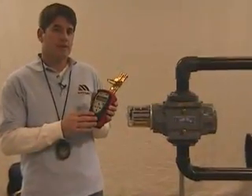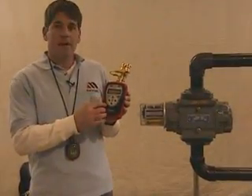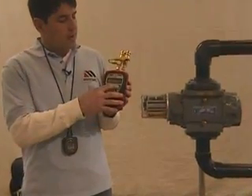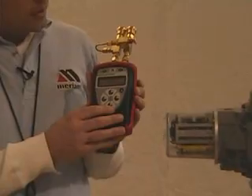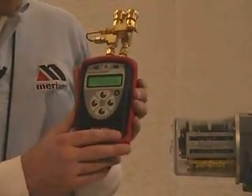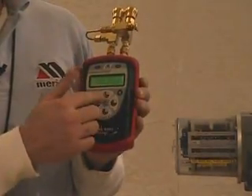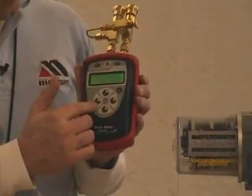The M201 Gas Meter Tester looks identical to our M200 series. It has the same keypad interface. You have the on button to turn the device on — hold it a couple seconds and it'll turn on, backlight — and the same four keys that are on our M200: Min-Max, Program, On-Off, and Hold.